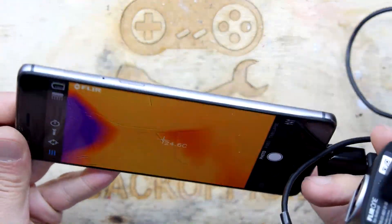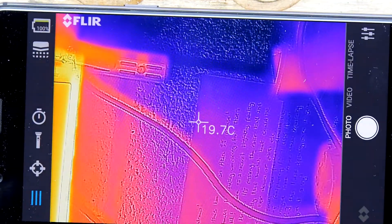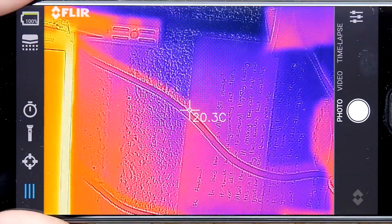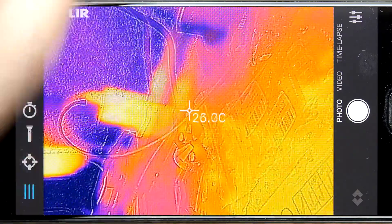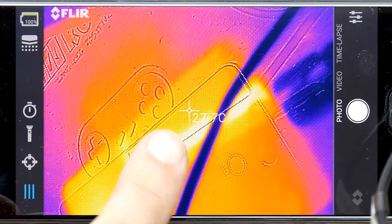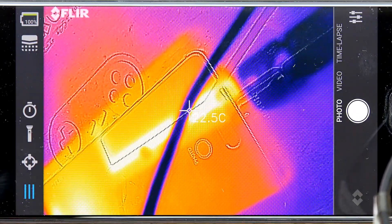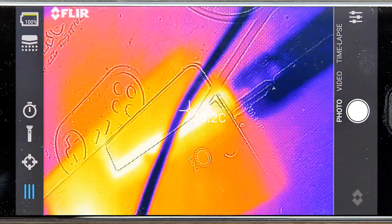You've got all the usual FLIR-type functions. My favorite function is this one, which is useful for looking at electronics — you can hold it up and it'll give you the temperature at any point on the device. I'm actually pointing it at the screen of my phone and you can see it's saying it's about 30 degrees — it's flashing around a bit, to be fair.